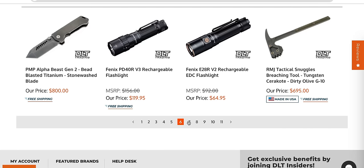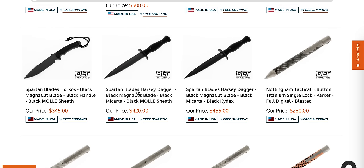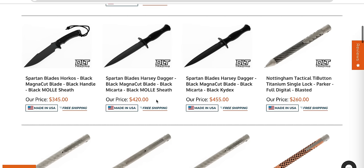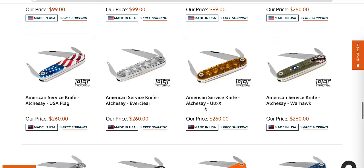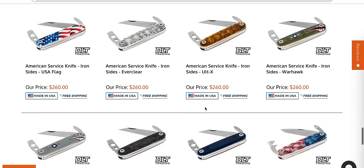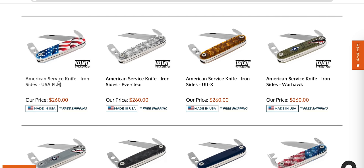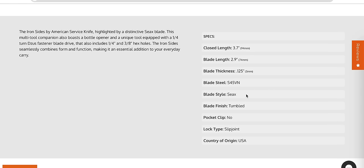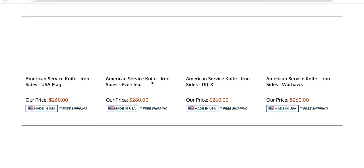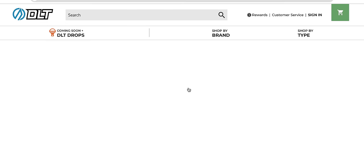RMJ Tactical Snuggles — the most appropriate name for a tactical war hammer I've ever heard. I like the Spartan Harzi daggers too. Those are cool — I wish the handle was a little bit differently shaped. There's so many pages of stuff I have not looked at yet. American Service Knife — are these actually made in the United States? They must be — look at the price. S45VN slip joints made in the United States. That's kind of cool.